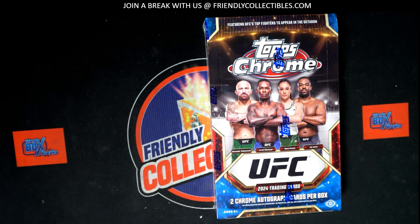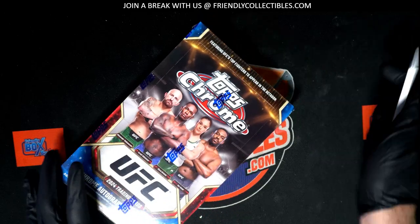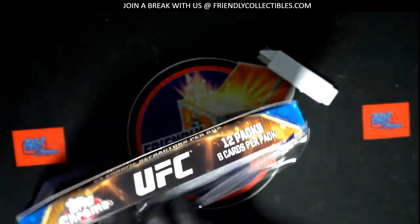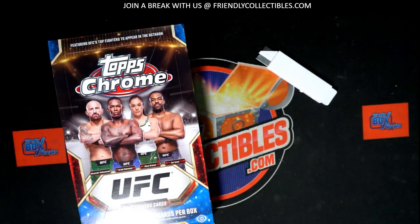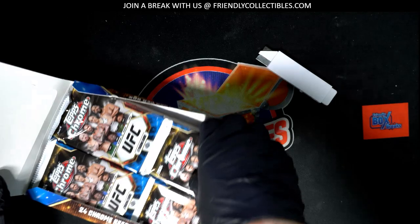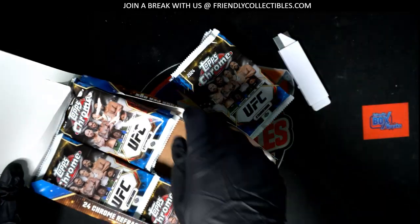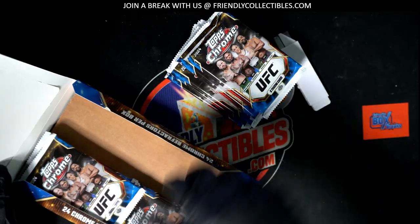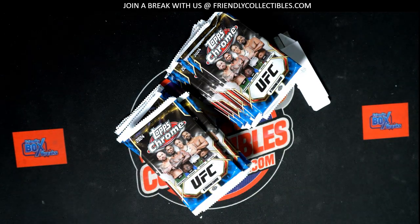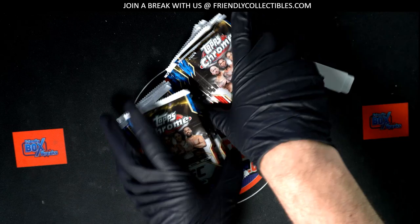Good luck everybody on some UFC Top Scrum. We are ripping packs of this and hoping to hit Kyle some kind of treasure piece out of here. I'm going to do a little pack shuffle. We're going to pull your pack right out of here, Kyle.